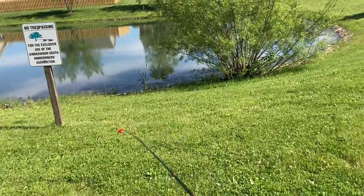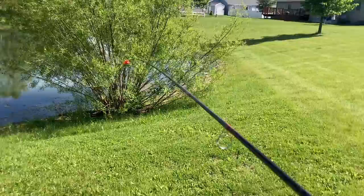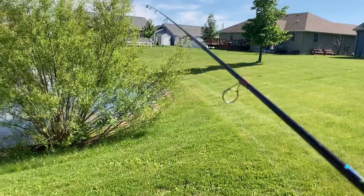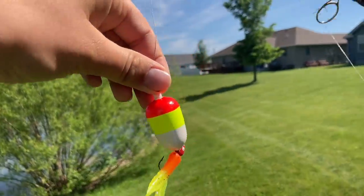All righty guys, welcome back to another episode of VH Outdoors. Today we're switching it up. We've been going for bass lately, but we're going for bluegill and really small bass.